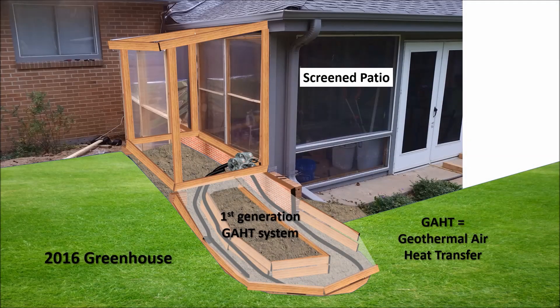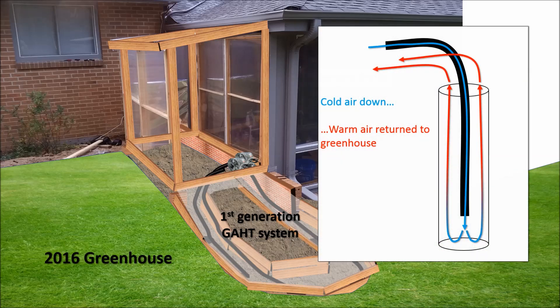I'll give a short history of my greenhouse heating adventures over the last three winters. In 2016, I built a small lean-to greenhouse attached to my screened-in patio. I added the first generation GATT, or Geothermal Air Heat Transfer system, to that greenhouse. I was the first on YouTube to show a vertical GATT system that a person could dig by themselves.